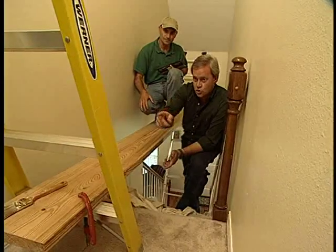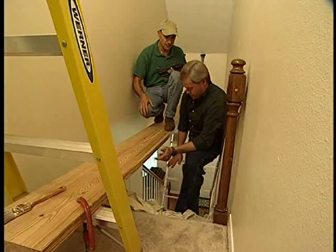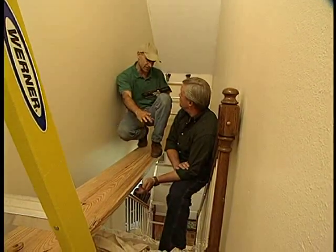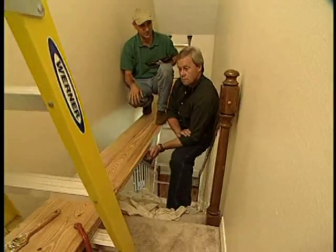You can actually not even use that ladder and lay it right on the landing or on some of the steps. Depending on how tall you are or how high your ceiling is, you could put it right on the landing. I wouldn't put it on the step, though, because it's pretty shallow and it could slip off. If you put it on the landing, just let it extend out a good three or four feet.